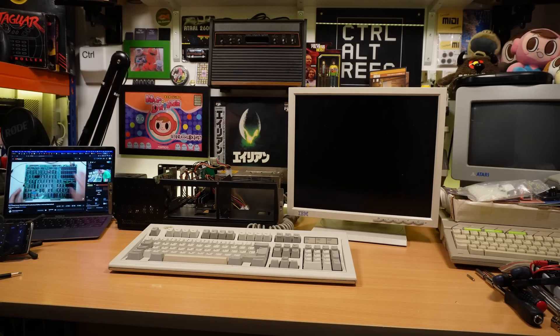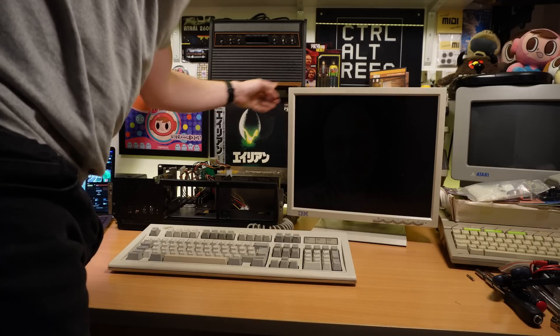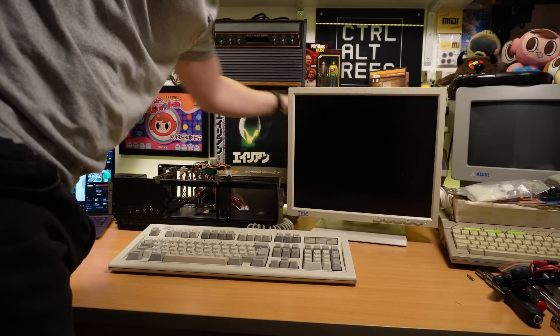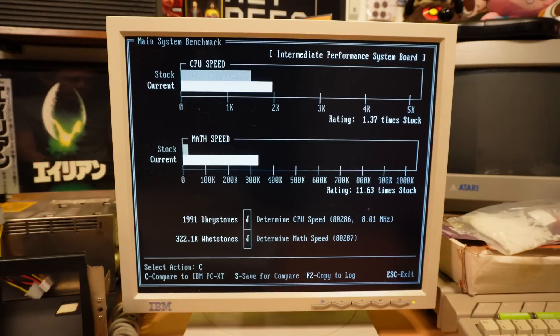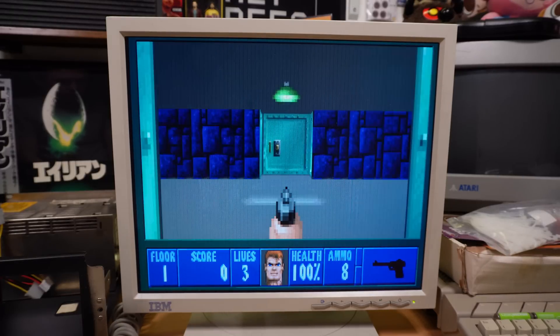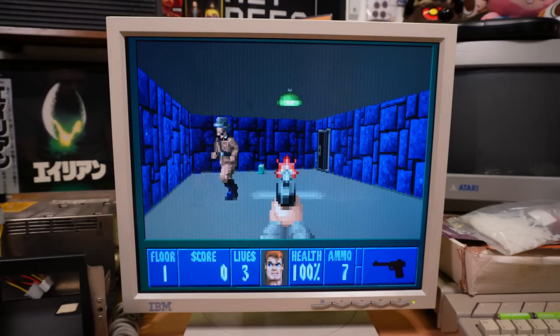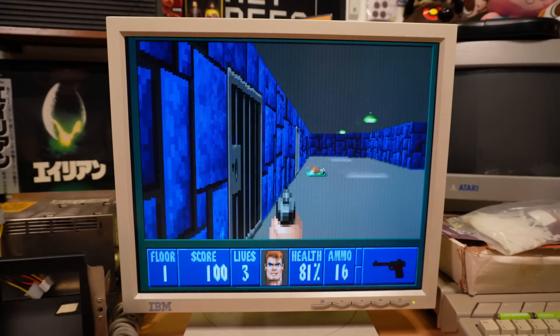Speaking of IBM hardware, to complete the setup there's also this lovely Model M keyboard, which was very kindly donated by Byron from the channel Hasbeard Plays Games in the previous video. So with the patron saint of old PCs himself watching over me, I flick the power switch and… it boots! Running the Check It benchmark again shows that 37% speed boost over the stock configuration that we saw before. And of course I also have to play some Wolfenstein 3D, partly as a bit of a burn-in test and partly because it's tradition at this point, but mainly because I love it and I've surely earned it after all that hard work.